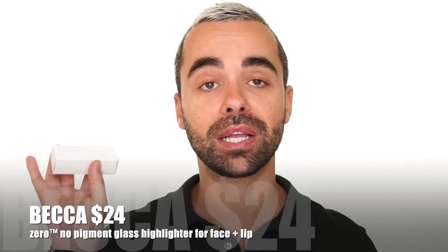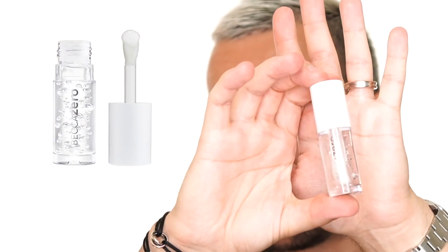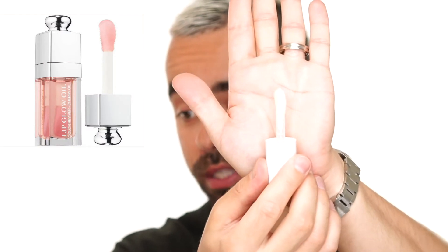Now let's look at the Becca Zero No Pigment Glass Highlighter. Cute package, nothing special but it looks beautiful. I like the doe-foot applicator — it reminds me of Dior, almost the same. I'll apply it on my face and we will see how this highlighter works. It's zero pigment, no sparkle. Here without highlighter and here with highlighter.